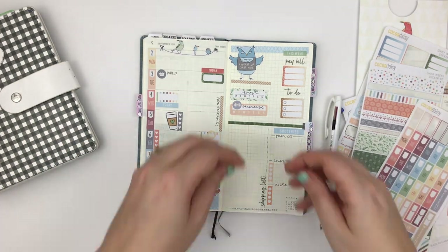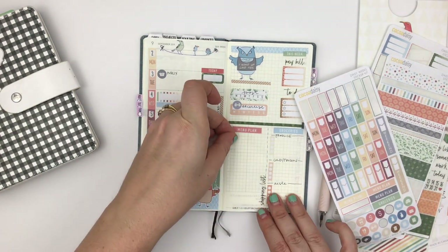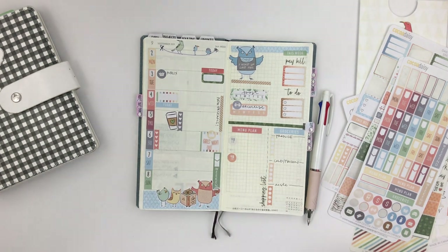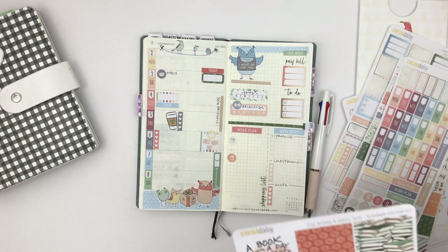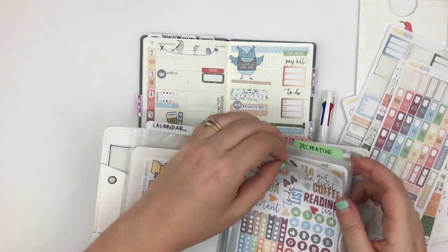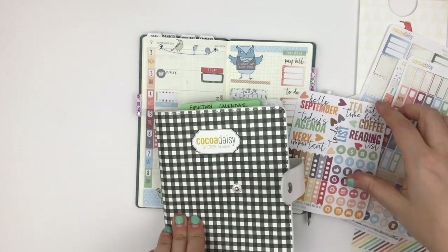On the other side of the shopping list I'm going to add a menu plan. The Hobonichi Weeks kit comes with two knife-and-fork stickers, and I'm going to add another one from the add-on kit. Last month I tried to split up my stickers and only use stickers from certain kits, but I found that wasn't very helpful for me. It's better to have them all out — if I've got them I should use them.